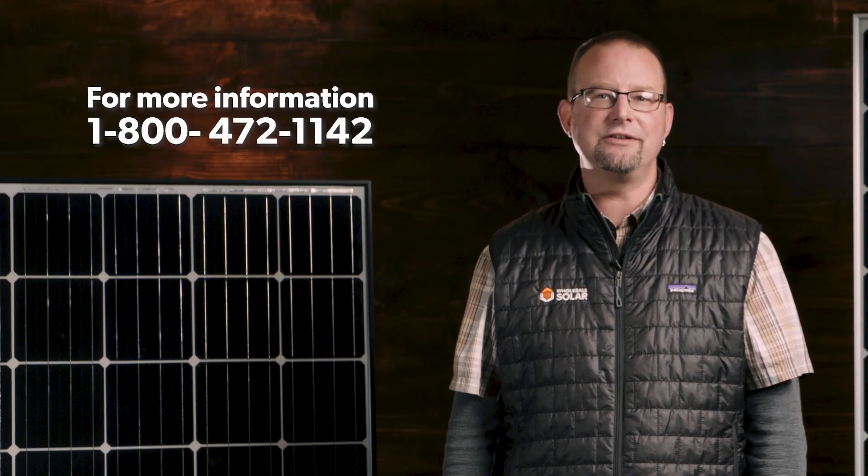Do you have any other questions about roof or ground mounts or any questions about solar? We're happy to help. Give us a call at 800-472-1142.